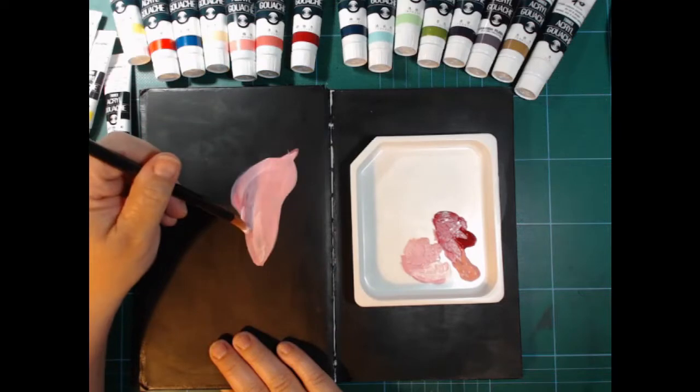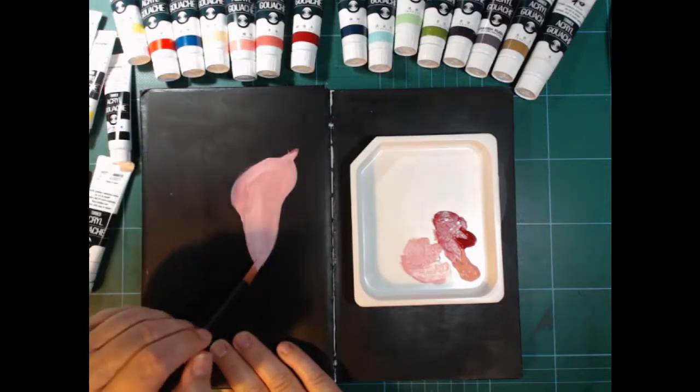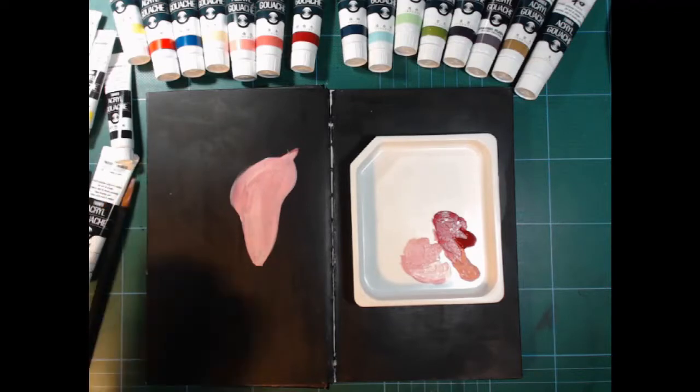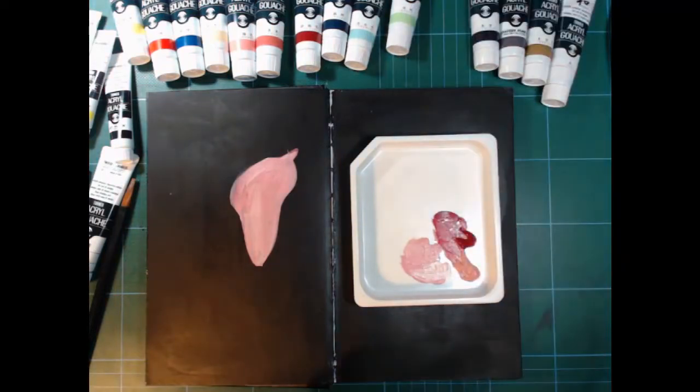I'm trying to control that brush but I keep flipping outside. You can't see it because of the distance I filmed it at, but I could, and it was really annoying. Let's paint some leaves.